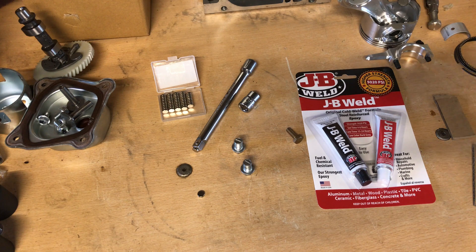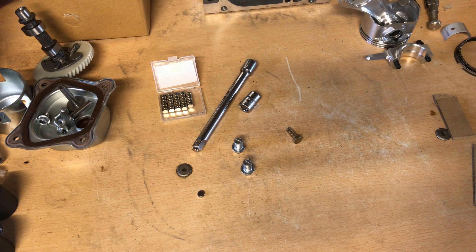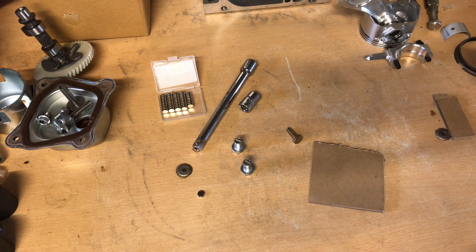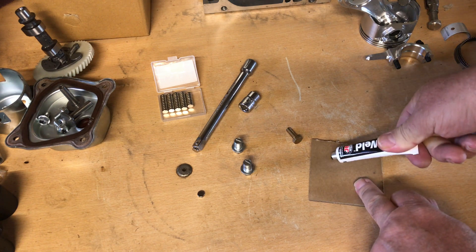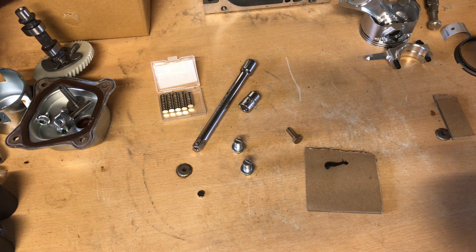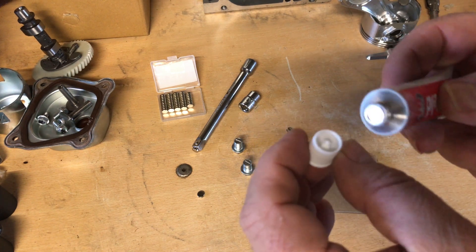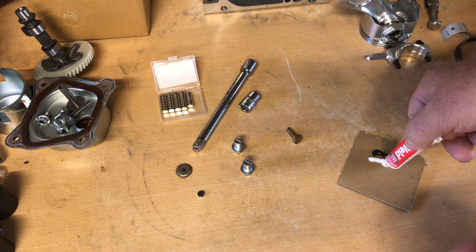So what I've done here — I've cleaned these up off-camera. I didn't expect you guys would want to watch me clean drain plugs with carb cleaner, so I did that off-camera using cheap carb cleaner from Wally World or any discount store. I also took a little sandpaper and sanded just a bit on the drain plug. Now I'm gonna squeeze out a little two-part epoxy here — they call it a cold weld compound, it's just epoxy. You get a part A and a part B, mix them in equal parts.